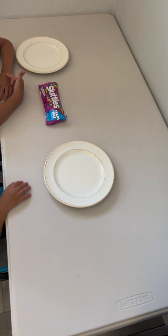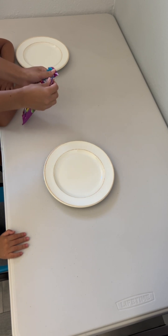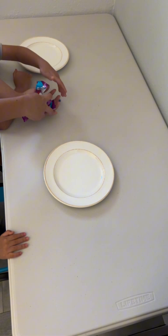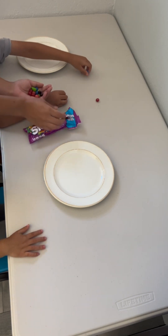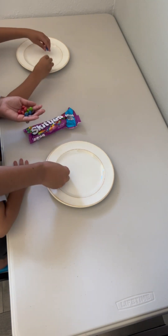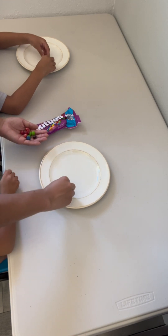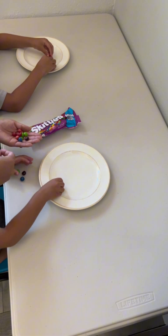Are you guys ready for an experiment? I am going to give you guys some Skittles and you guys are going to put it on your plate, okay? Here, put it on your plate in a circle like this, look. Do it like... yeah, put it like that around in a circle.